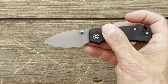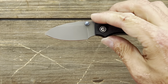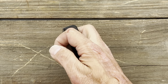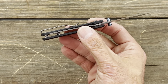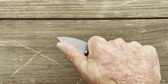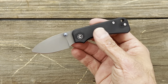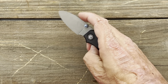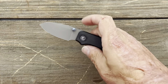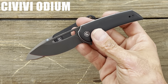Number 13 is the Civivi Baby Banter. I love these little big knives because even though you have such a tiny blade, that forward finger choil lets you get a full four-finger grip with medium-sized hands. It has Nitro-V stainless steel, really good action — you can spidey flick it, slow roll it. Deep carry pocket clip, tip-up left or right-hand carry. I've started carrying this a good bit. You can get the Baby Banter for $59. It was designed by Ben Peterson from Blade HQ.